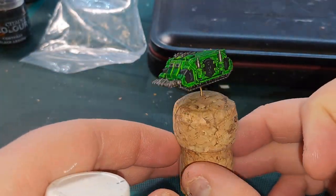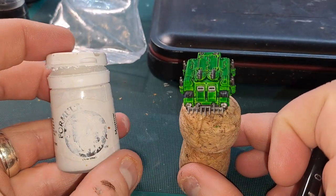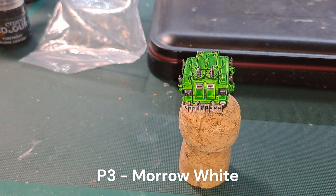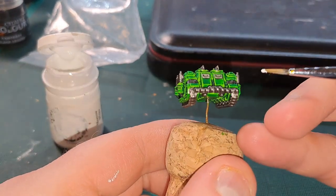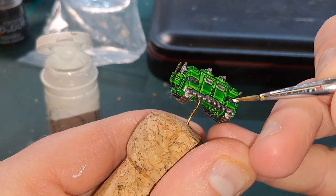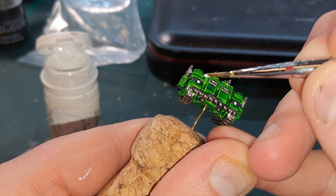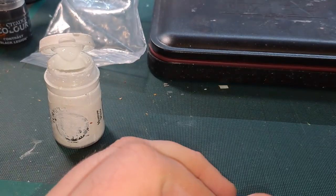Almost nearly there. For the final part we're going to take P3 Morrow White and do literally just four dots on the lights on the front. Just those four dots — don't do any more than that. Happy days.